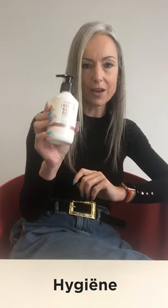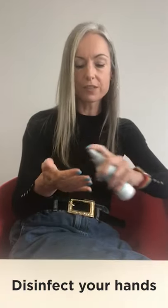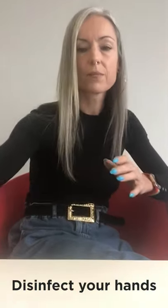But first, before we start, it's important that we think about hygiene. I already washed my hands with hand soap — do this at home also. If you have some disinfectant for your hands, use it. Spray it on both sides of your hands, then rub it. Don't forget the fingers, don't forget the nails, also the thumb, and let it completely dry.